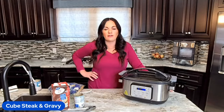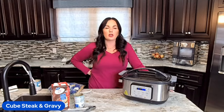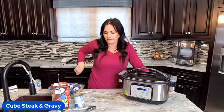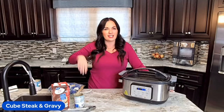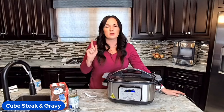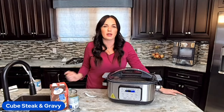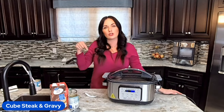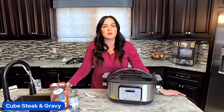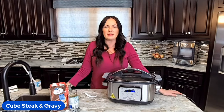Thanks so much for joining us today for Crocktober Day 19. Remember to say the word 'recipe' below and we will send you the full recipe, plus the link on how to get our 31 days of crockpot recipes completely free in your email. Remember to like and subscribe so you don't miss any more of our family-friendly recipes. You can get the full recipe in the link in the description below. I'll see you next time in my kitchen. Bye friends!